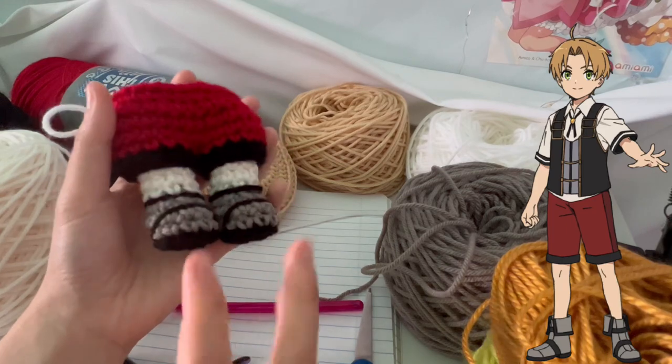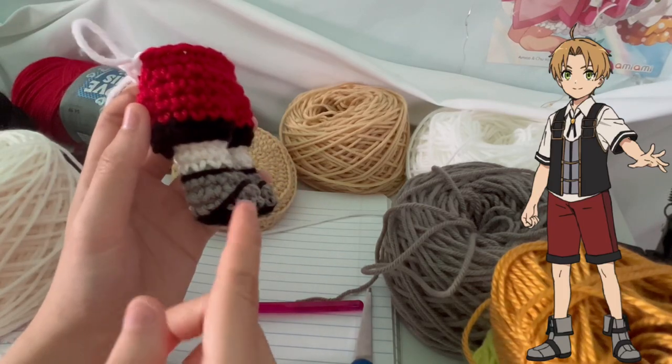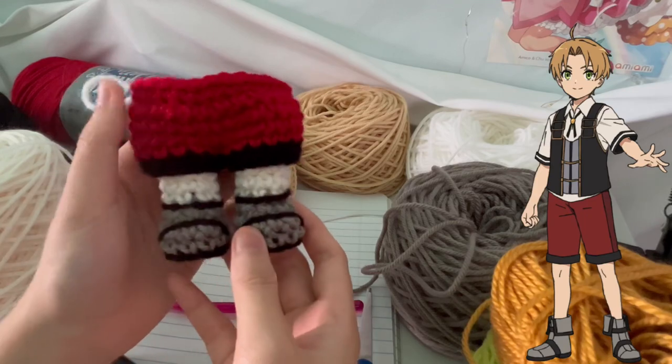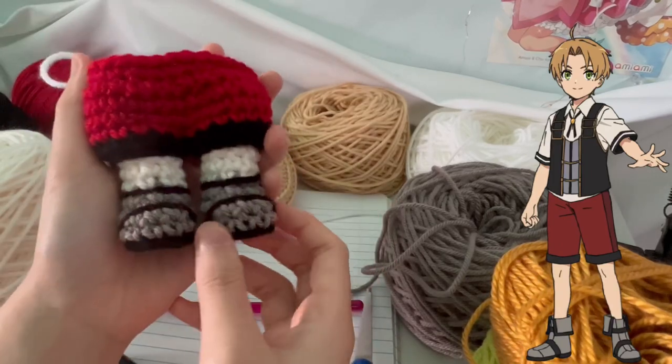I'm back with the first update on the legs. Here are his shoes, starting off with the bottom — Black, then Graybeard, followed by the skin, and then I did the pants separately. For once, I did pants with two different colors: one round is black, and then it goes up to red, so that's pretty cool.